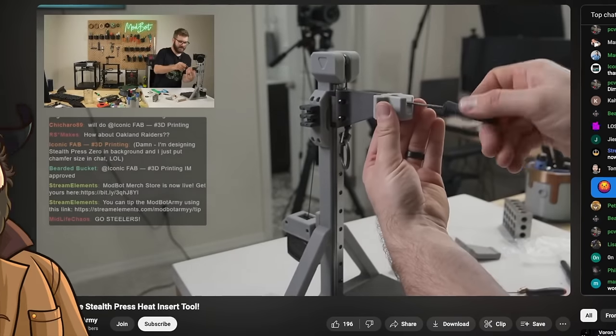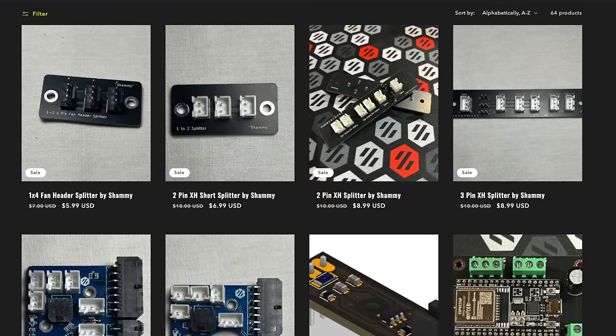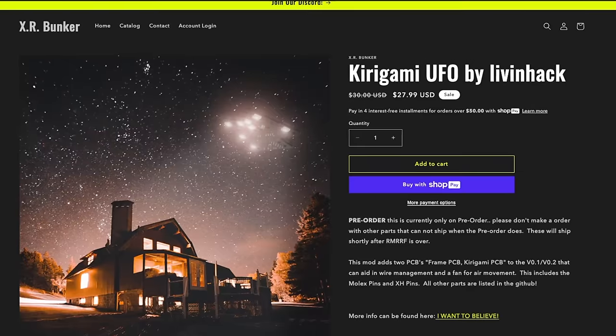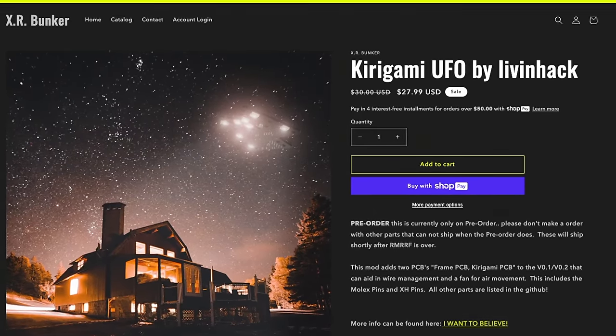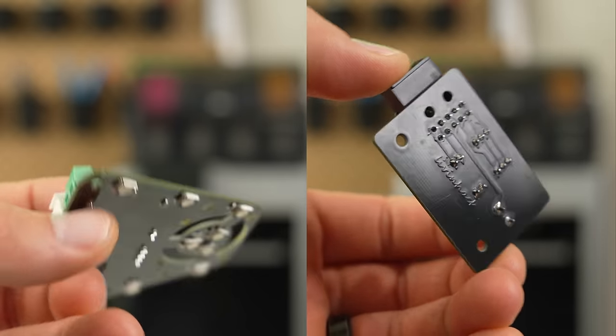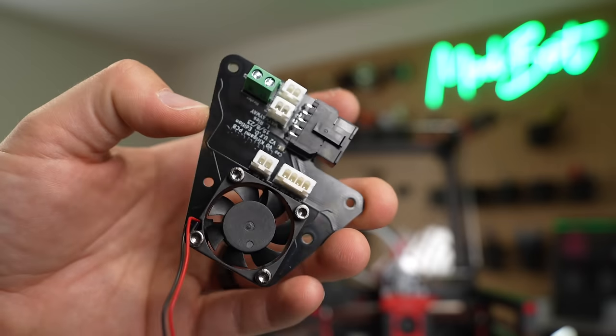During a recent live stream, my buddy Shammy from XR Bunker let me know he had a couple of new PCBs that he wanted to send my way for future projects. One of them, called the Kirigami UFO by Livin Hack, is a crazy two-part board that gives you an umbilical setup for the bed, eight addressable RGB LEDs, and an optional fan mount.